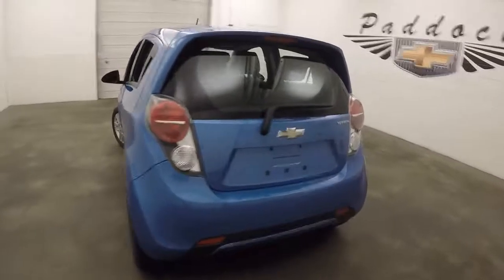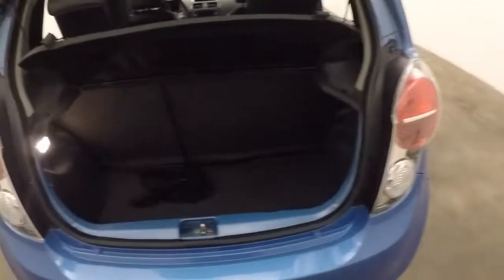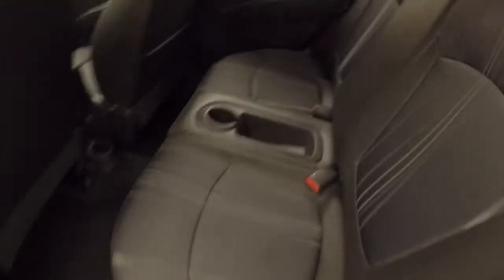Check out the back — there's plenty of space in this little trunk here. The seats do fold down to give you extra space.